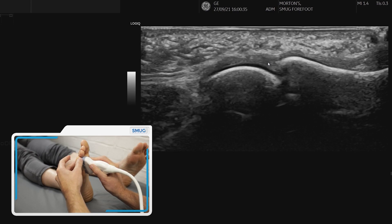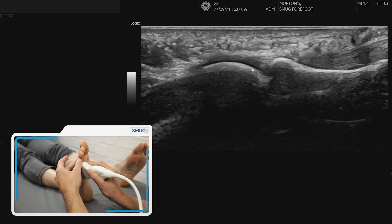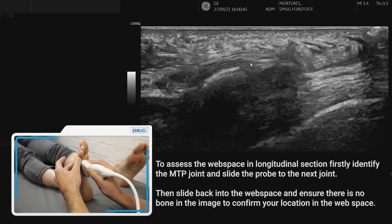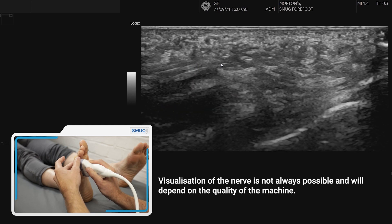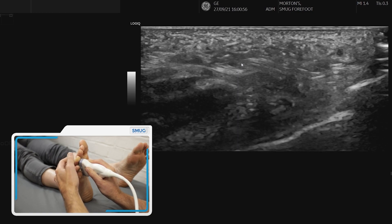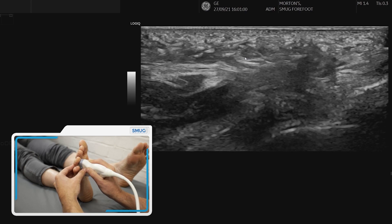Then we're going to move laterally to the fourth metatarsal phalangeal joint and interrogate the structures there. Moving back into the intermetatarsal space where there are no bones, we can sometimes identify the nerve. We also need to do a compression to determine whether this is a neuroma or a bursa.